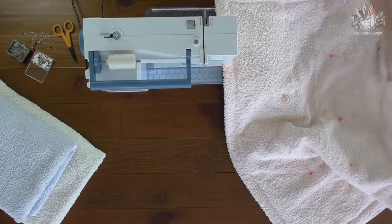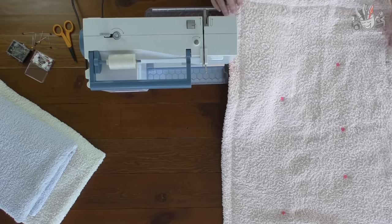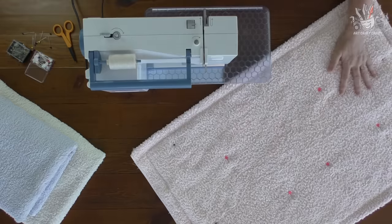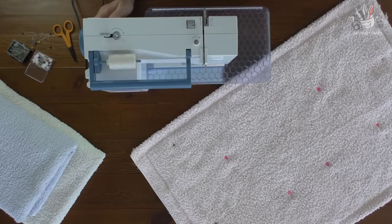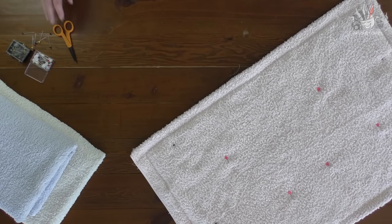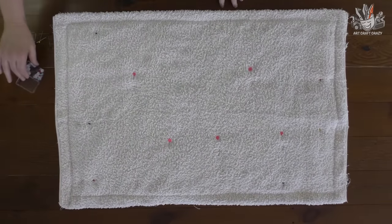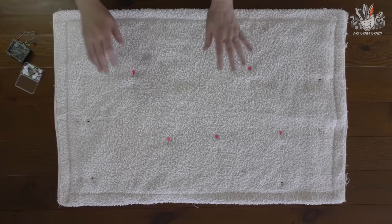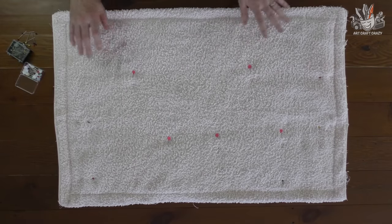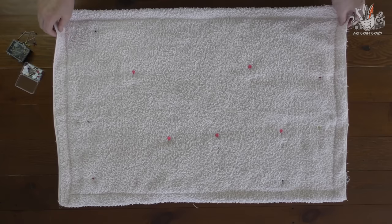Right, now I've sewn all the way around the edge. You could actually leave it like this if you wanted to and have the whole bath mat finished at this stage — that's ready to use. I'll just show it to you like this. There's no need to sew any further than that — it's nice and comfy and spongy. I just pinned it all down so that when you sew the edge it doesn't move and get out of square.